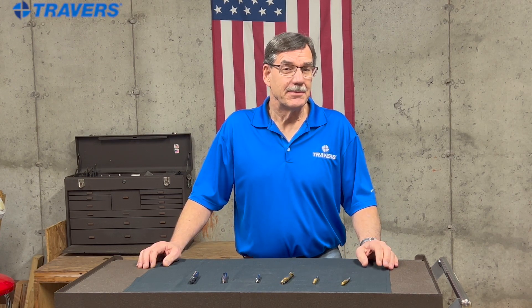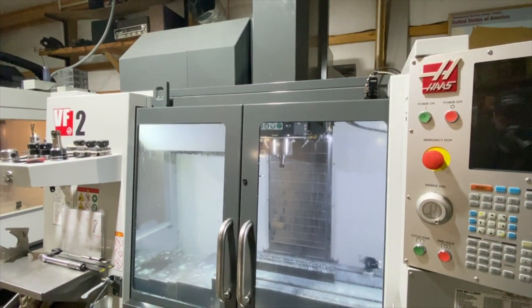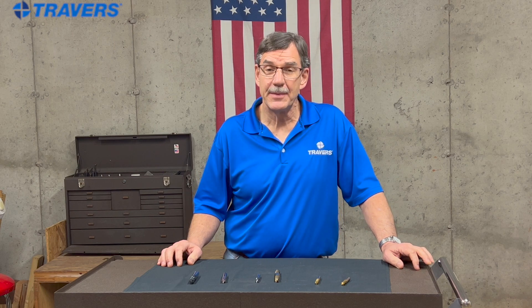Steel is available in many different grades for a variety of applications. Just like with any kind of machining, good heat and chip control is essential to successful milling. Let's get started on the different types of materials that end mills are made from.